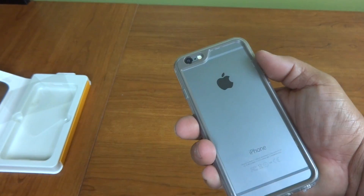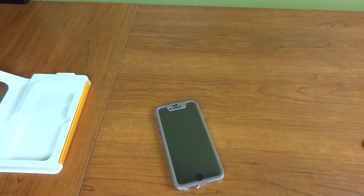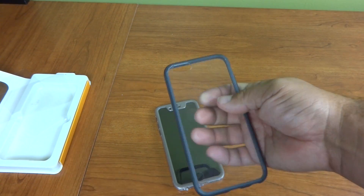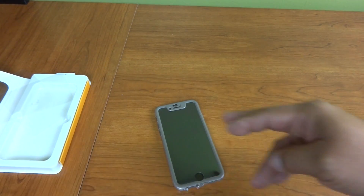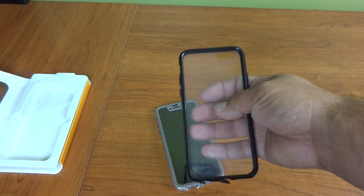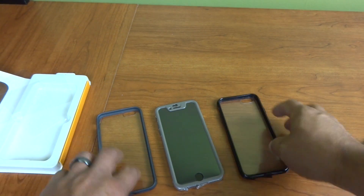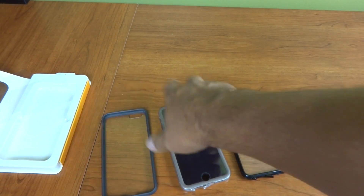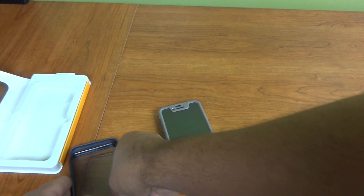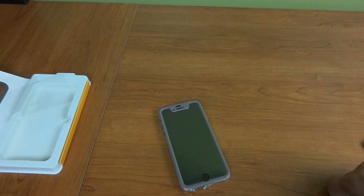I would definitely recommend this case for somebody who's looking for a little bit more protection than just something like a bumper case that leaves the front open. If these other cases got together and had a baby and added a screen protector, you'd pretty much have this case here. If you liked this video, go ahead and hit that thumbs up down below. Don't forget to subscribe to my channel so you don't miss any of my future videos. And as always, we'll see you next time.